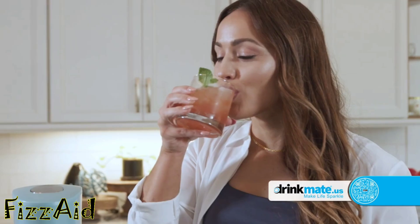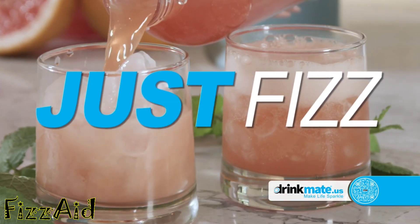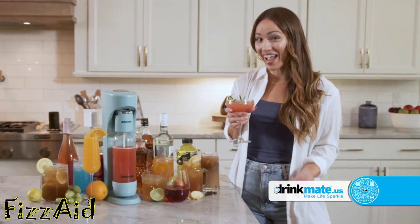Other soda makers can't do that. Add a tasty fizz to any drink with DrinkMate's patented technology. No mess, just fizz. Sparkling ciders, sports drinks, cocktails, and more. The recipes are endless.